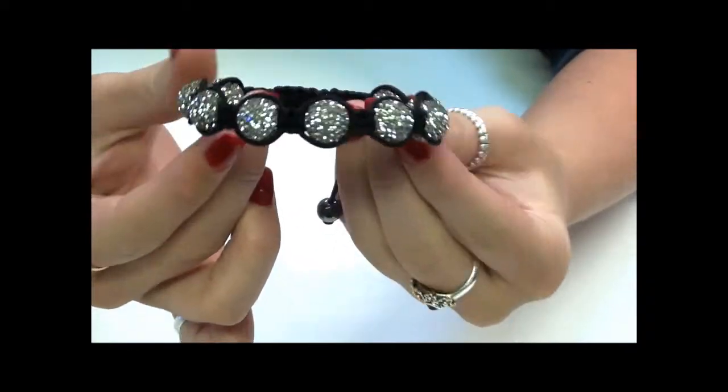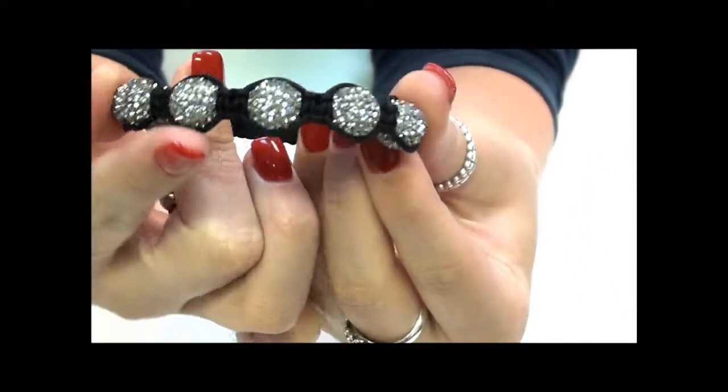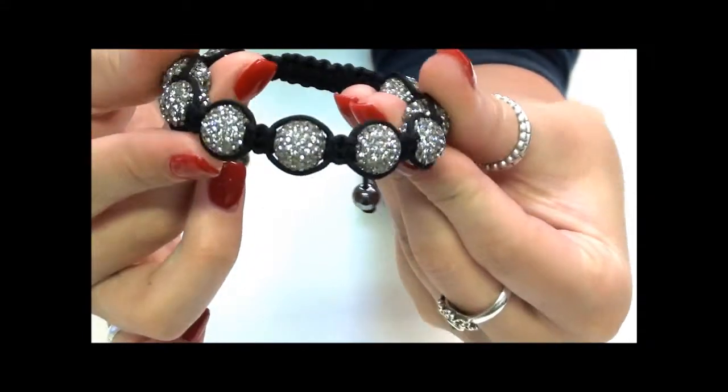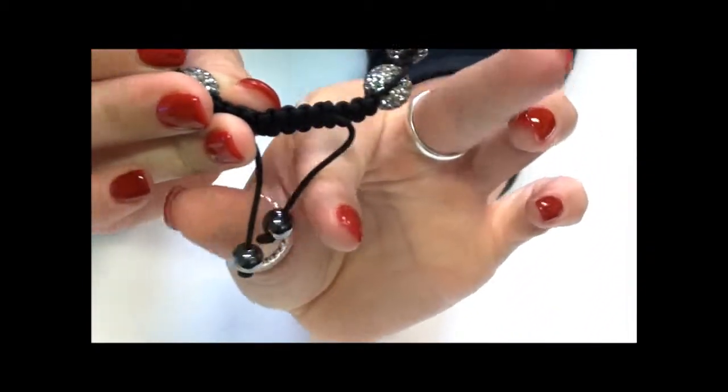Here we have the Black Diamond Disco Ball bracelet. It's made up of 9 12mm balls, all in this light grey colour. It has a black macramé cord with two Hematite stoppers on the end.